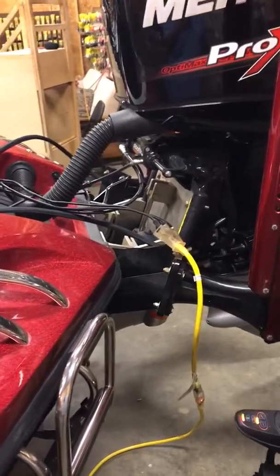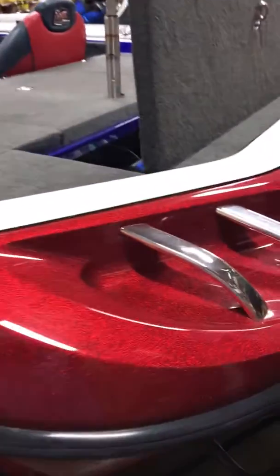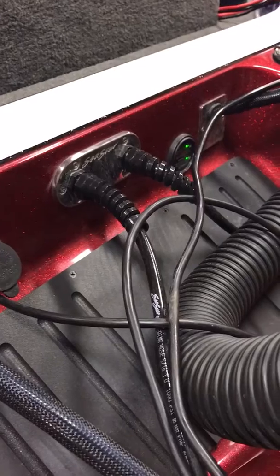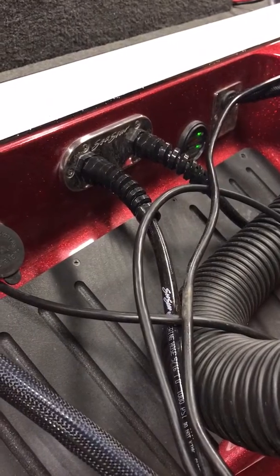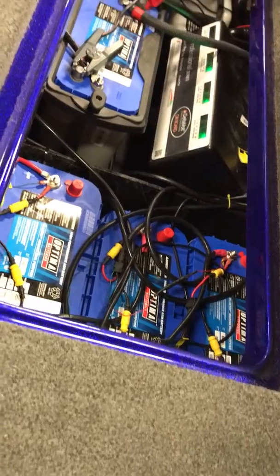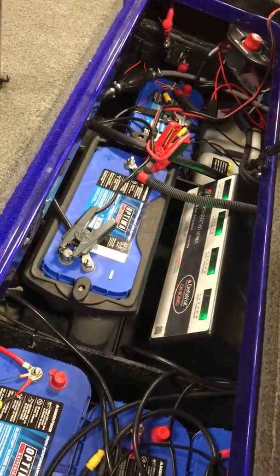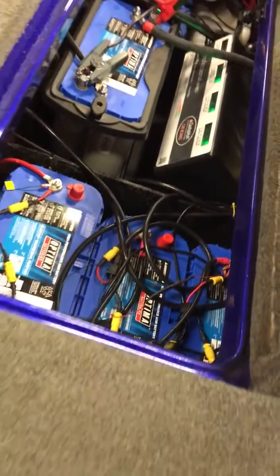Everything performed flawless this year. One of the cool features we have this year in the power area back here is this new charge indicator — there you go, where you see the green lights — showing you how much juice you've got in your batteries as they're charging and on the water. Powering this big rig we have five blue top group 31 Optima batteries: three for the trolling motor, and I put two in there for the cranking side, giving me the option to run either battery or both in series, so you have plenty of juice throughout the day.